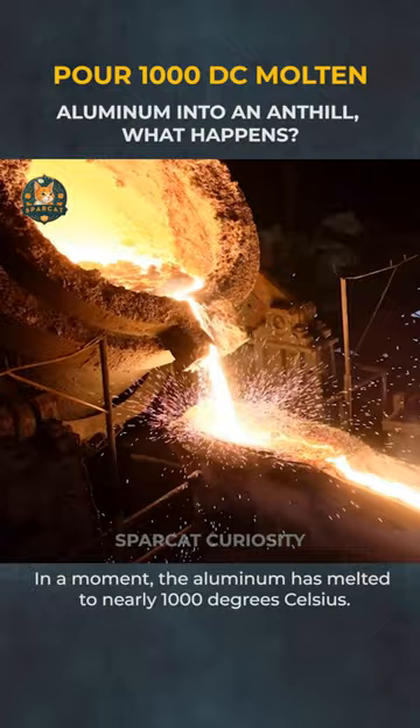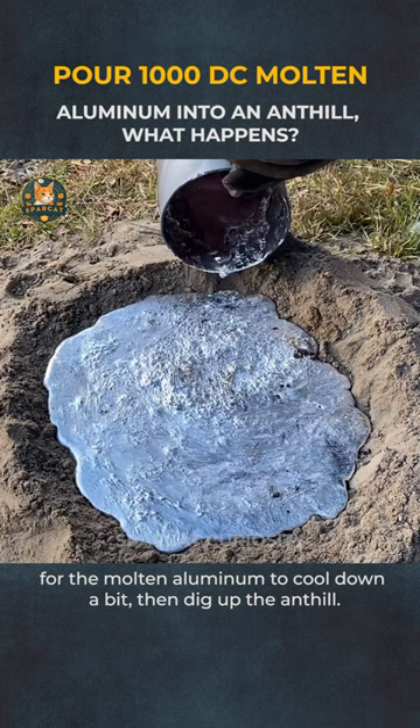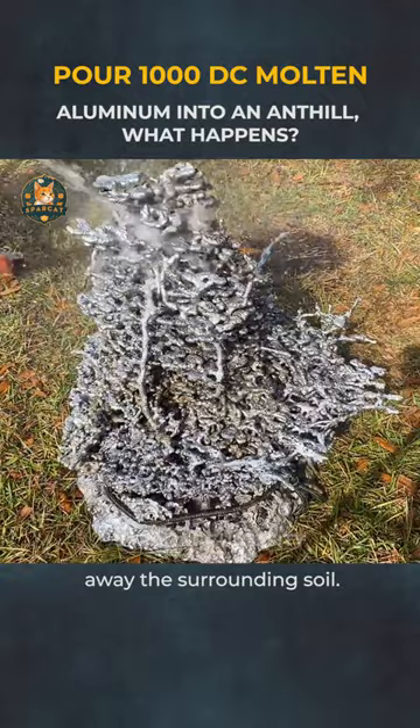Then, pour this liquid onto the hole of the anthill. Wait a moment for the molten aluminum to cool down a bit, then dig up the anthill. When the anthill is brought up, use a water hose to spray away the surrounding soil.